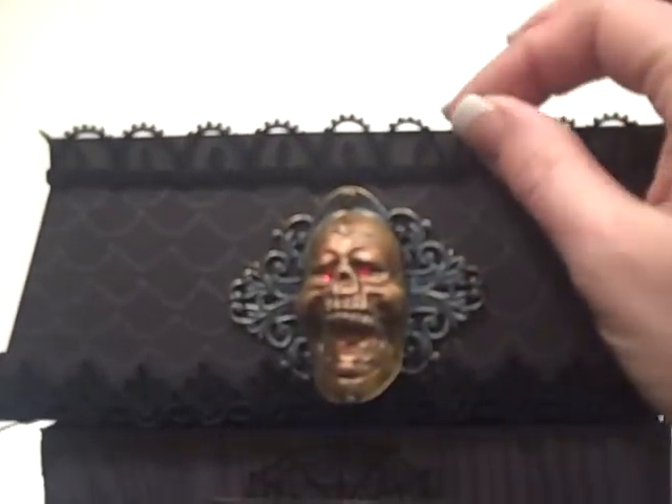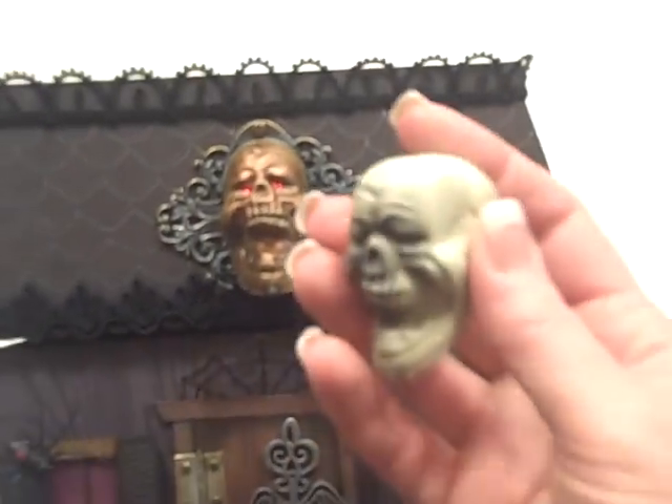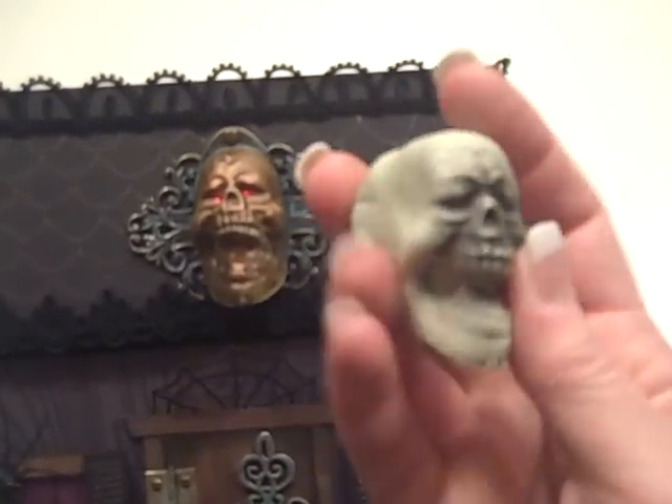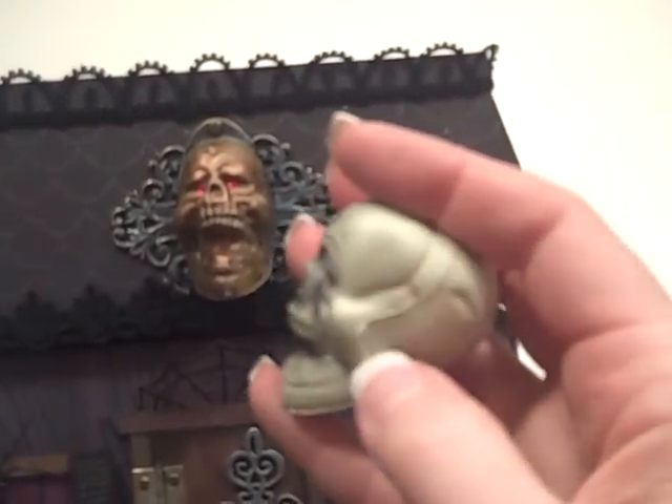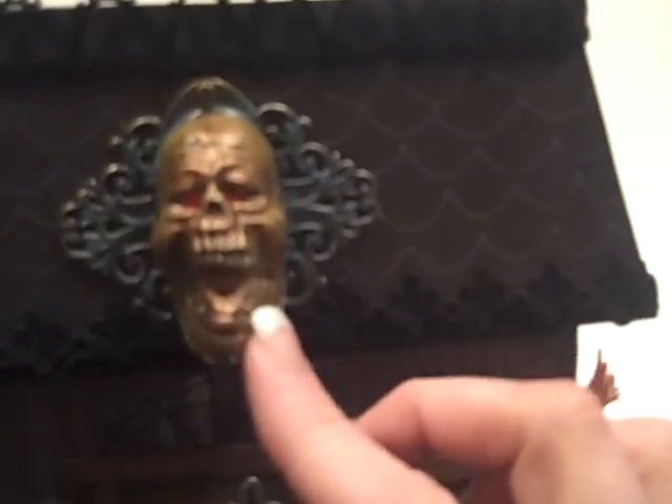Up here at the top — keep it in the light — this is some lace that made a perfect little widow's walk railing around the top. Then down here I have some other lace that just kind of fit in. I used an opaque marker to mark some roof tiles. This is a Tim Holtz plate that I put some patina on to give it an aged look. Then this is one of those plastic skulls I got when all the Halloween stuff was out — I basically cut the back half off with my Xacto knife.